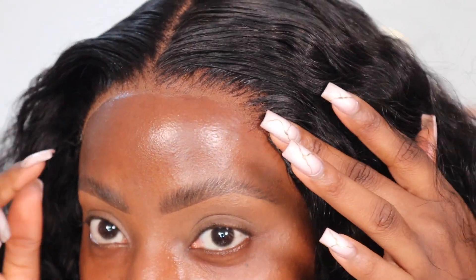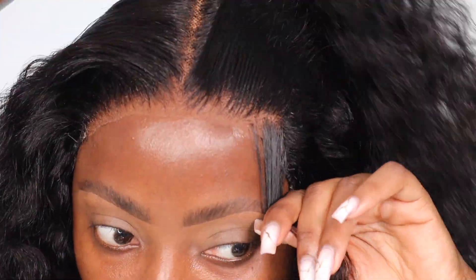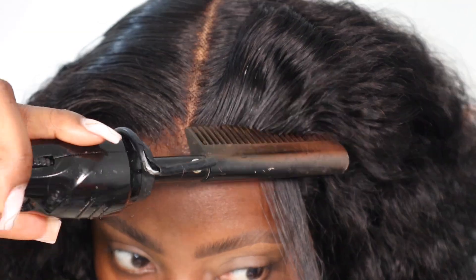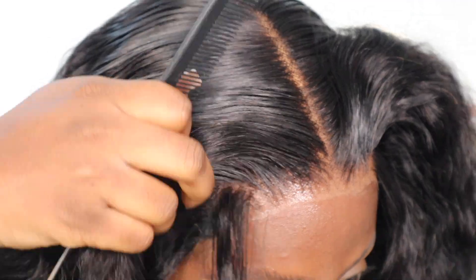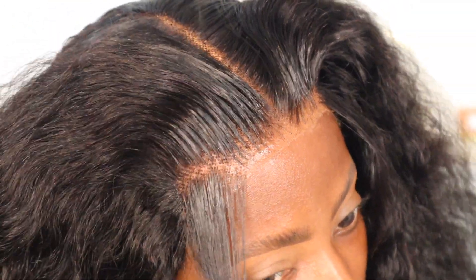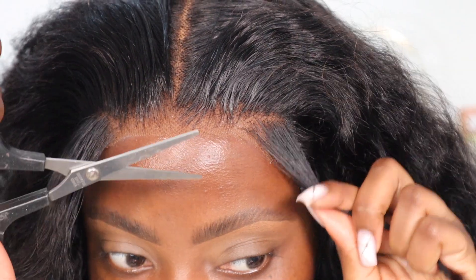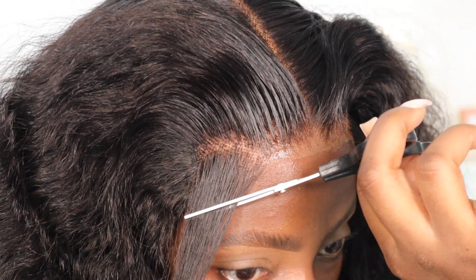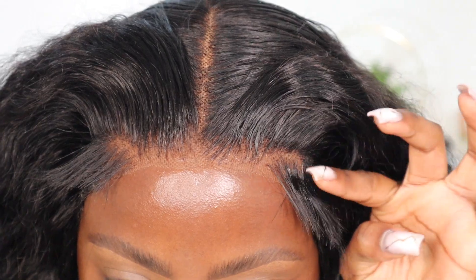I'm going to do some slight baby hairs to hide the lace edge. For the baby hairs, I'm going to cut them slanted — instead of cutting straight, I'm cutting downwards. Now I'm going to slick down my baby hairs using some gummy wax.